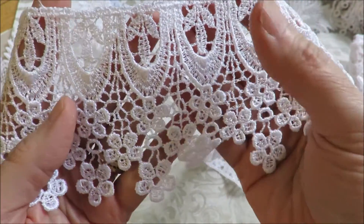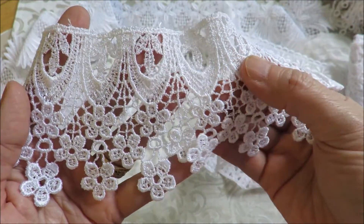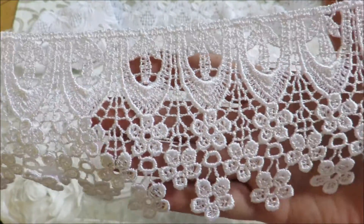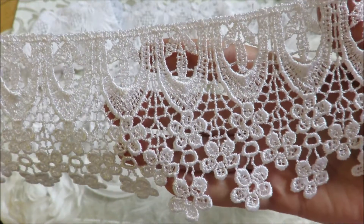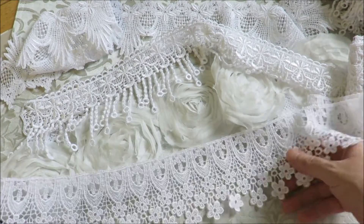I've also added this beautiful dangle lace — it doesn't dangle quite the same way but I love the little daisies hanging down and the arches. You could cut the little daisies into diamond shapes or use the arches separately. It's a very pretty, ornate piece of anise lace — quite wide, about three to four inches.